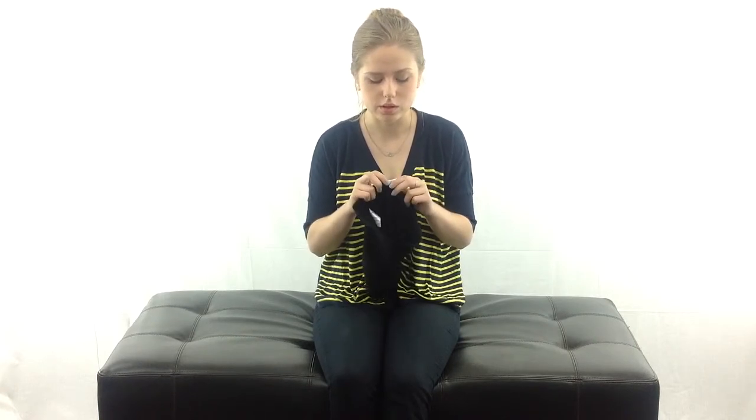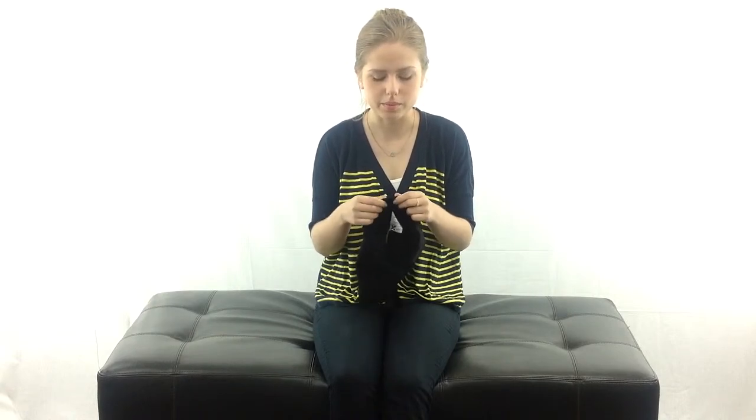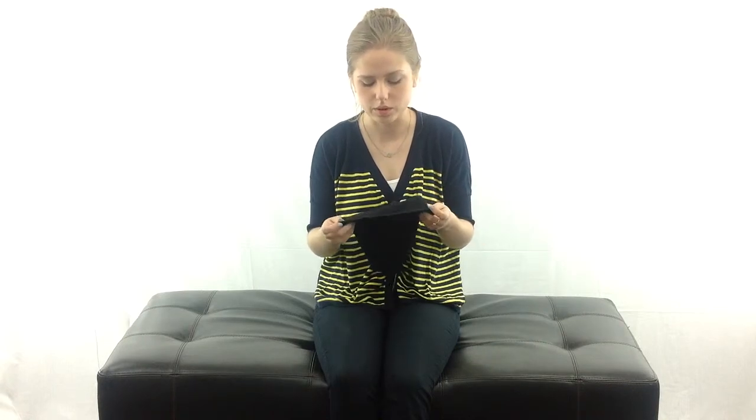It's sewn with flat lock non-chafe seams so they're not going to make you itch either. It's going to be super comfortable, it's going to keep you really really warm.